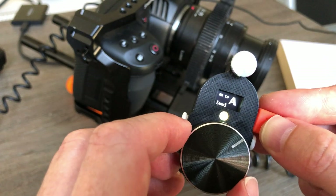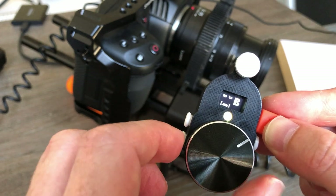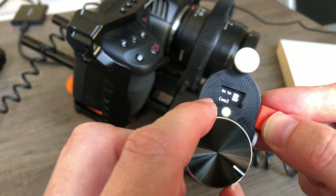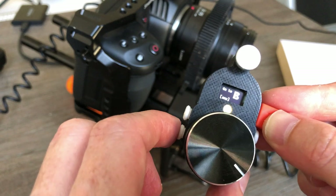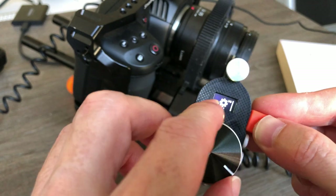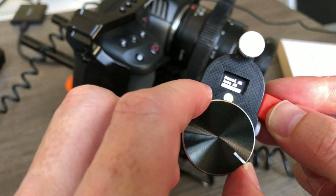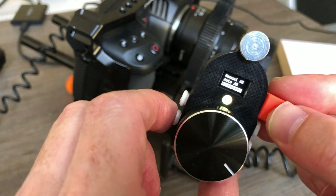The second way of doing it is manually. Let's select manual. We go to A — let's say this is our A point. Now we go to B — let's say this is our B point. And that's it, the A/B points are set.